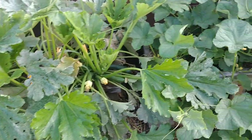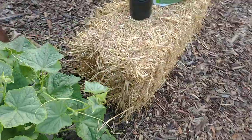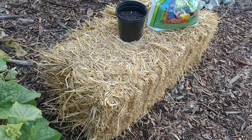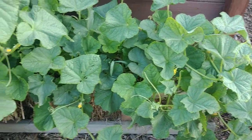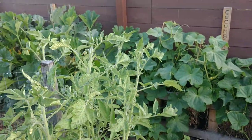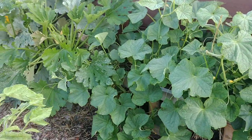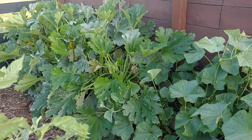The other question we sometimes get is whether we condition our straw bales. Conditioning is the process of getting the straw bale aged before planting, but we don't do that. We planted fresh straw bales this year and have never had a problem with our soil mixture. By the end of the year this will take up our entire space and grow to the top of the wall. We're on pace to get five to ten bushels each from just these few plants.